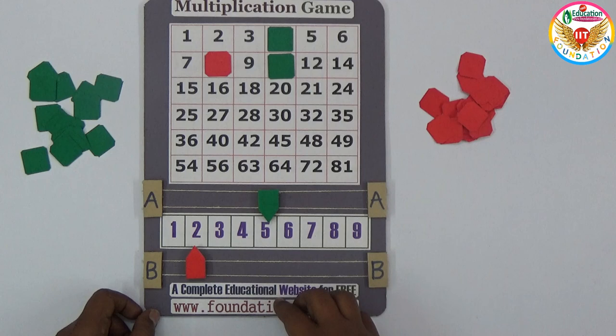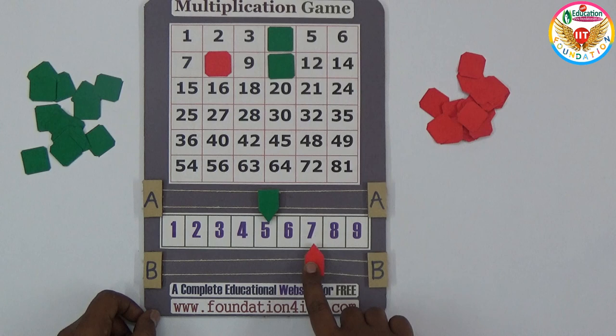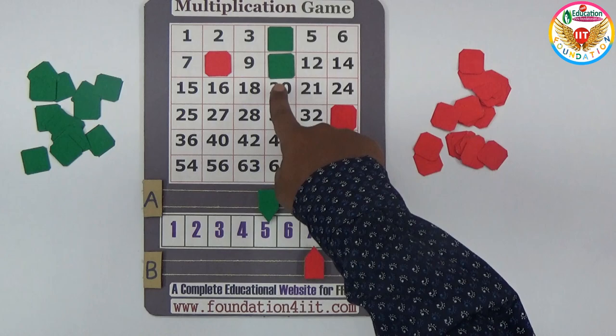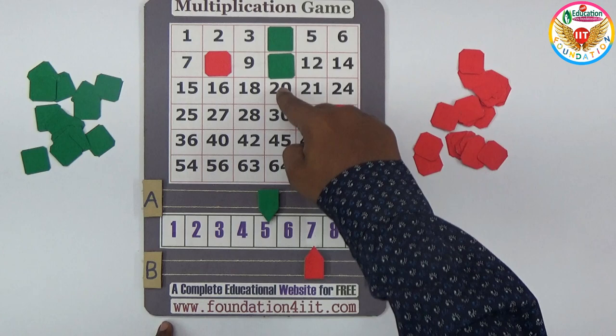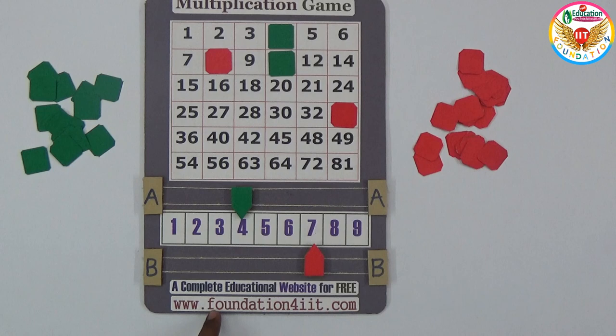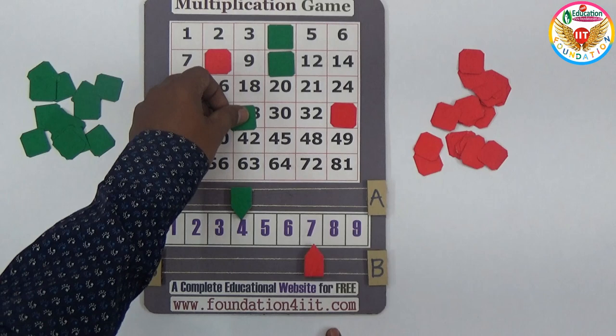Green has already made two in a straight line. Now it's red's chance. For example, red places at seven. The previous number was five, so five times seven is 35 — red closes 35. For green to win, they need to cover 20 and 30 to make a straight. But seven is already placed, so you can't make 20 easily from here. For example, if you place at four, seven times four is 28, so you close 28.